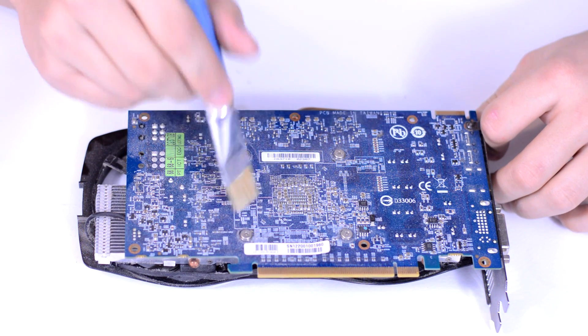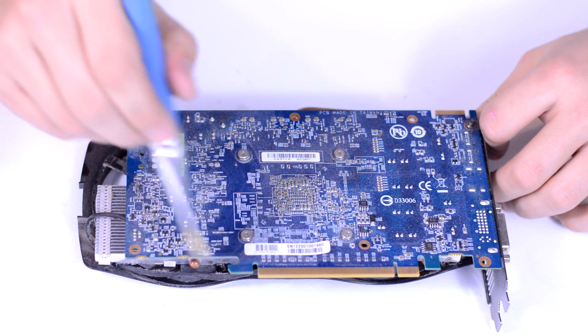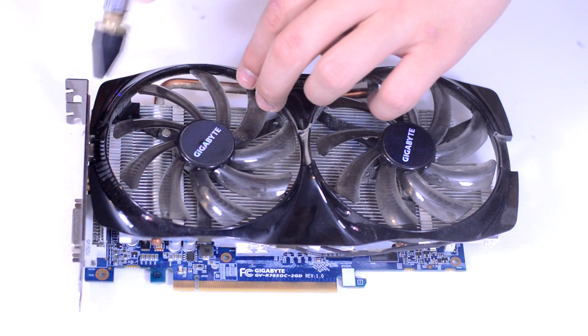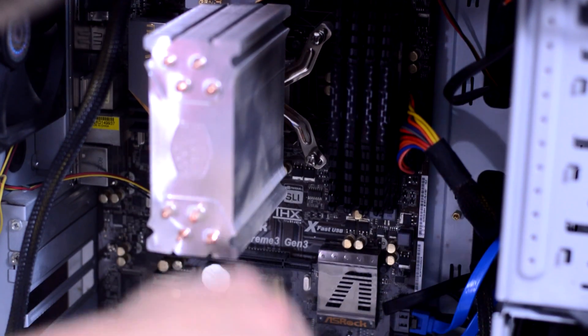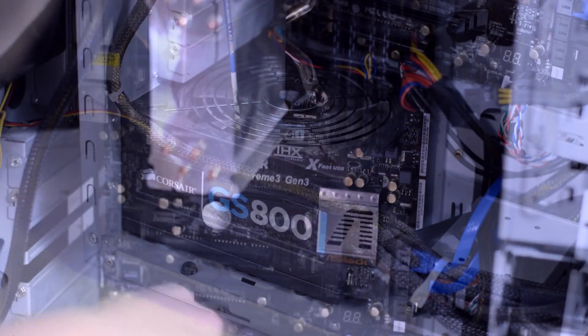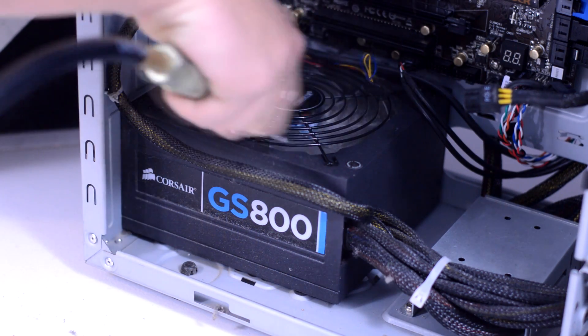Move onto the GPU focusing on the back of it, using a brush to help remove the fine dust. Then make sure to get any dust out of the heatsink and do a once over the fans on the GPU. Our next focus is the motherboard — make sure to get any dust off the heatsinks and then move onto the power supply. Remember, while cleaning a fan you want to prevent it from rotating. The compressed air can make it go faster than it's rated for and that can ruin the fan.